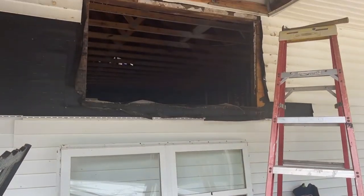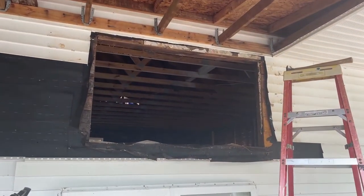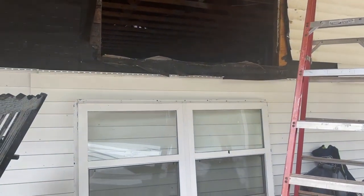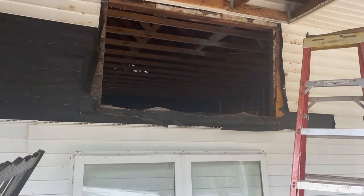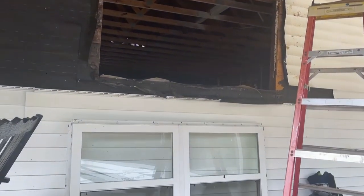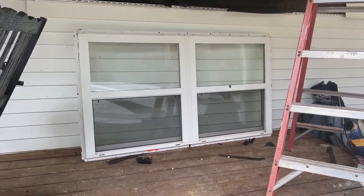I forgot to turn the camera on when Chris got back, but we basically just pried the last couple of nails out and the window came right out. There really was no caulk around it except for a little bit on the right-hand side, so it was not a problem to get out at all.